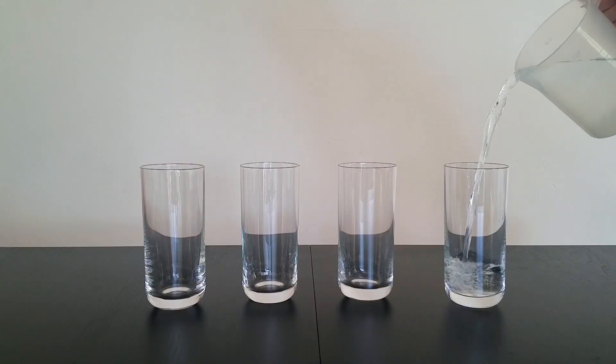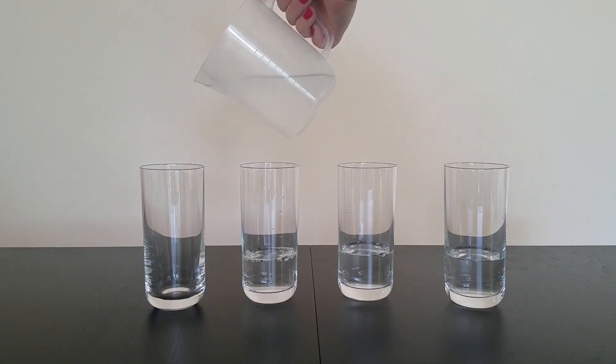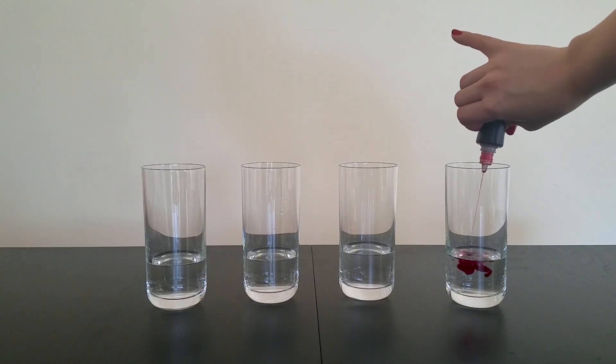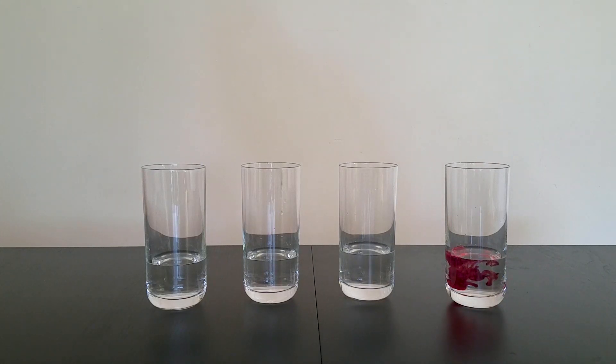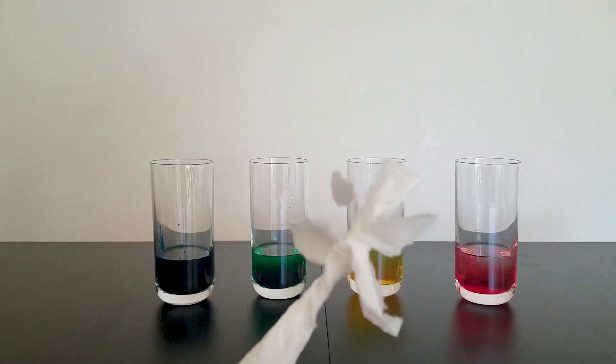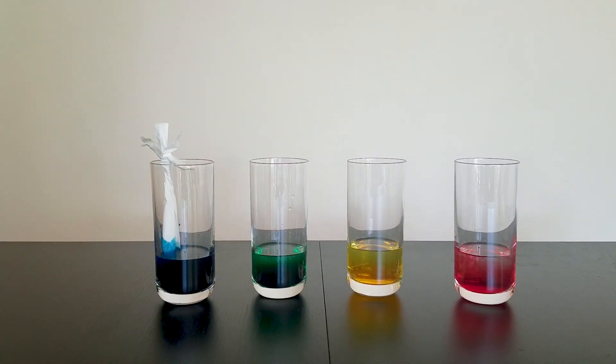Next, pour a little bit of water into each glass — I'm using about a quarter of a cup each. Then add some food dye to your water. I have four colours of food dye so I thought it'd be fun to make a rainbow of flowers, but you can use as many or as few as you like. Finally, place your flowers in the water and watch what happens. Look at it go!